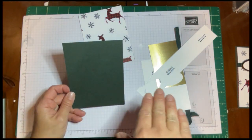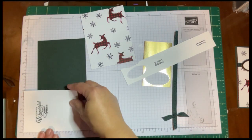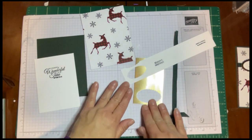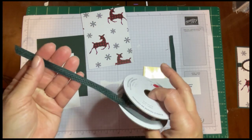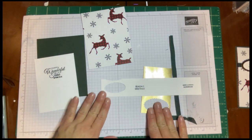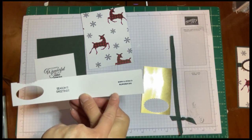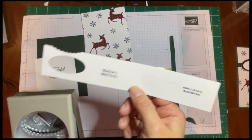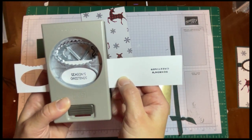This piece is a standard card base size — it's 5½ by 4¼, so you literally cut a piece of cardstock in half both ways. For our inside sentiment, which came from the Holly Jolly Wishes set, it is 4¾ by 3½. Then use a scrap for your sentiment, and we're going to use some of this gorgeous Evening Evergreen ribbon. We're going to punch out the sentiment — I tried a bunch of different season greetings options.